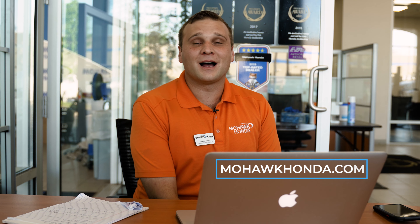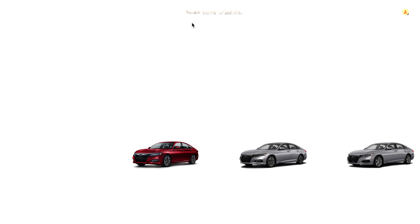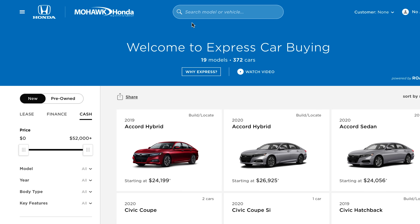The first step is going on to Mohawk Honda's website and clicking on a new or pre-owned vehicle. This will bring you to our Express Store where you can set up your new lease specials.